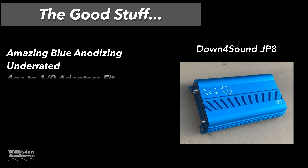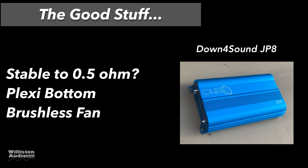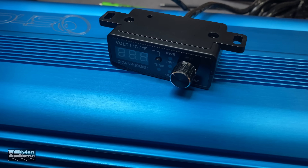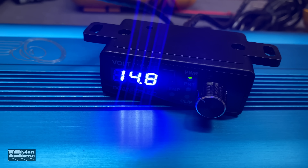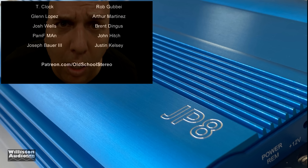Things we like: the anodized blue finish is gorgeous, the amp is underrated so you're getting more than you pay for, the 4 gauge to 1.0 adapters fit fine, Tiffany RCAs, remote bass with clip and voltage indicators, it's linkable, variable subsonic filter, metal potentiometers, plexi bottom, and a brushless quiet fan. Possibly stable to half an ohm — we'll find out. As for things that could be better: the bass boost frequency is fixed at 45 Hz rather than variable, reliability is unknown as it's a new brand, 12 dB per octave crossovers rather than 18 or 24, and the blue LEDs on the remote are quite bright. Overall, it was hard to come up with complaints — it's gorgeous, it performs, and these guys have done a great job. This is only the second amp in the series with more coming.